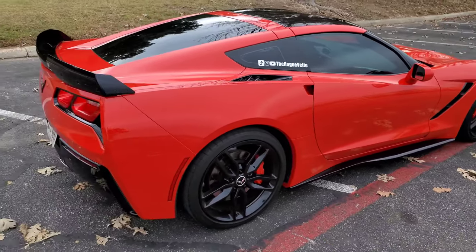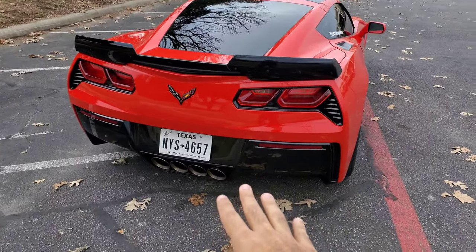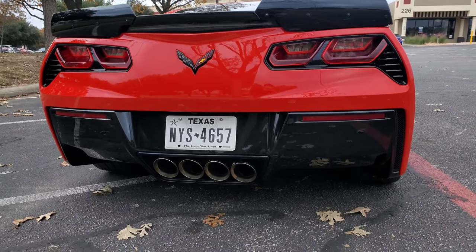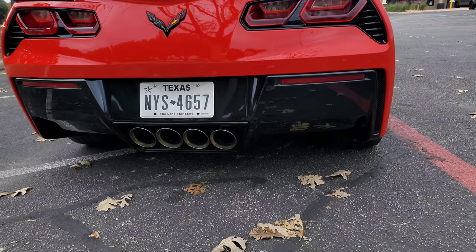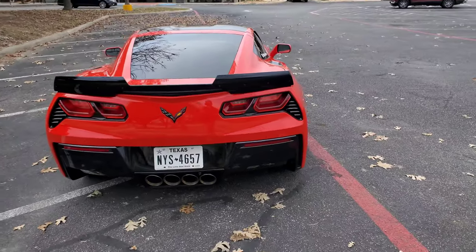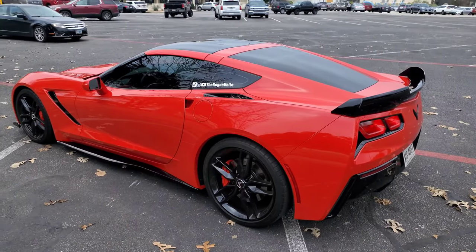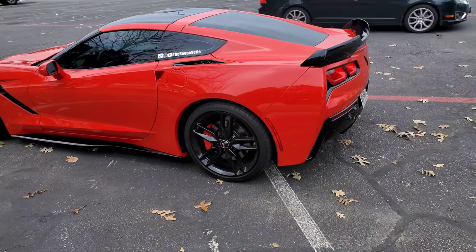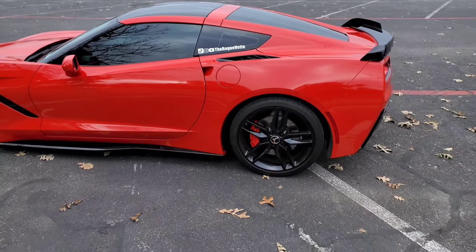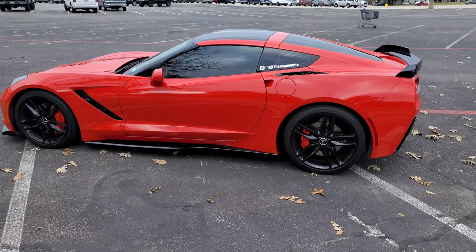The only other thing I haven't installed yet — just haven't had the time — is the little winglets on the back end. There are two on each side, and I will be installing those hopefully soon and will do a video going over those as well. That will definitely make the rear end of this car look a lot better with those diffuser fins. Overall, those are the things I've done to it. I highly recommend all of it — it just depends on your budget whether you want carbon fiber, carbon flash, flat black, or gloss black.